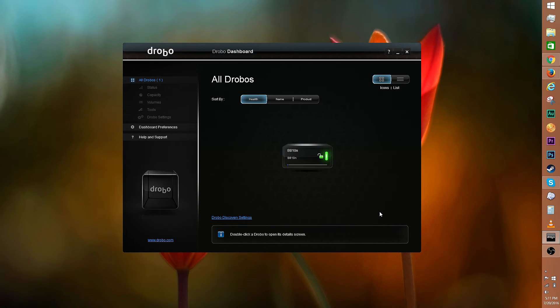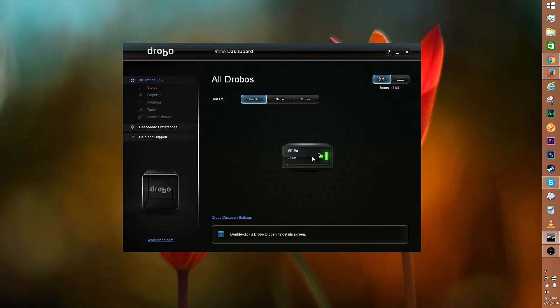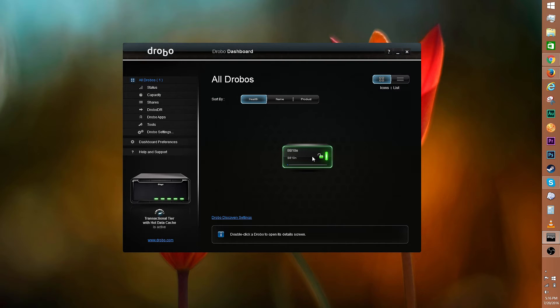Here's a look at the Drobo B810N software — the Drobo Dashboard. Drobo will automatically prompt you for a firmware update if necessary. You can sort your Drobos by health status, name, and product type, and switch from icons view to list view. Drobo discovery settings will allow you to enable auto discovery of a device, or you can add Drobo by IP. Click on the B810N image to access the status, capacity, share, and other settings of this unit.